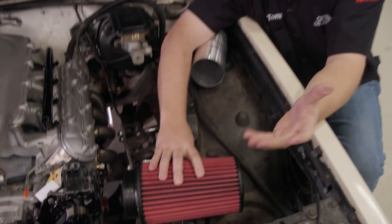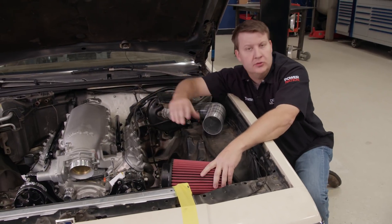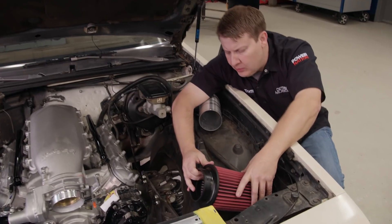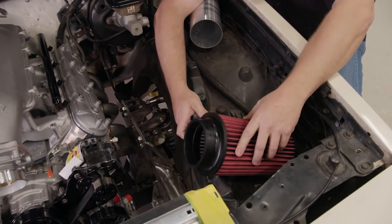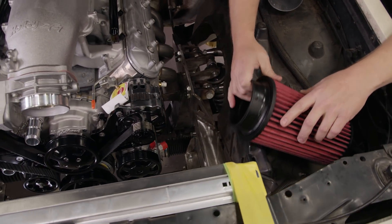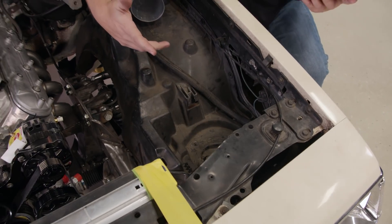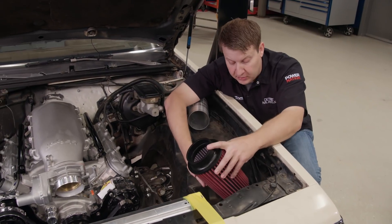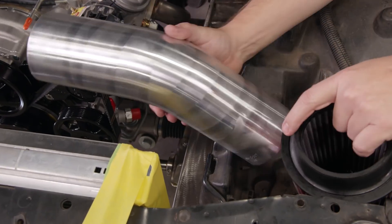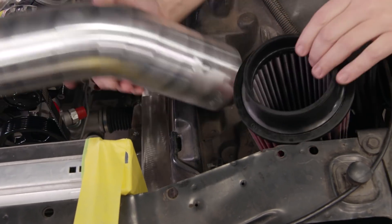There are a couple of things to keep in mind when plumbing your filter — filter location. You don't want it too close to the headers or the radiator where it picks up excessive heat, and the other concern is moisture. I'm going to place it about right here — that's a good central location — then run the tube over to our throttle body. I'm going to cut out the lower part of our inner fender to give it a little more fresh air, but not drop the filter so low that it picks up wheel slosh. First I'll cut this piece of pipe off so I can slip the filter on.